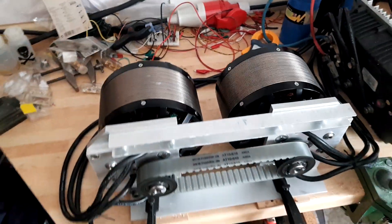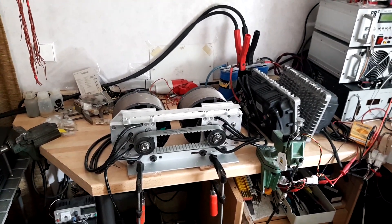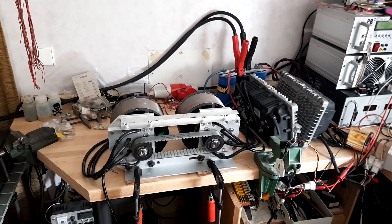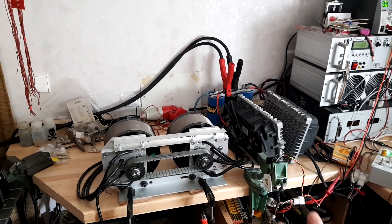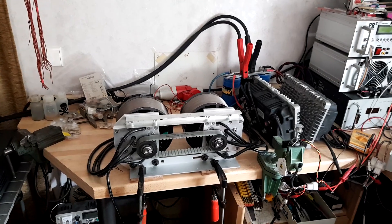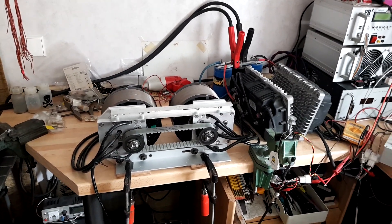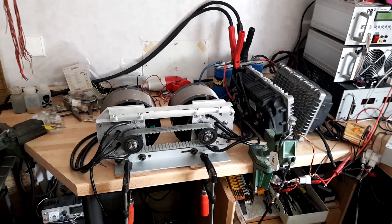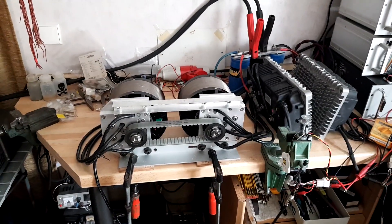The 160EM comes with an option for water cooling, and that will be the next step. Before reinstalling the machines in the Twizy with the dual drive unit, I will try to increase power to the values the manufacturer specifies. The 160EM should be suitable for continuous powers of 15 kilowatts, which is currently not possible without water cooling. Once I have the water cooling set up, I'll test at 15 kilowatts continuous and probably also reach 20 kilowatts for short-time operation. Then it's time to reactivate the dual drive unit, which is partly disassembled, and put it back into the Twizy.